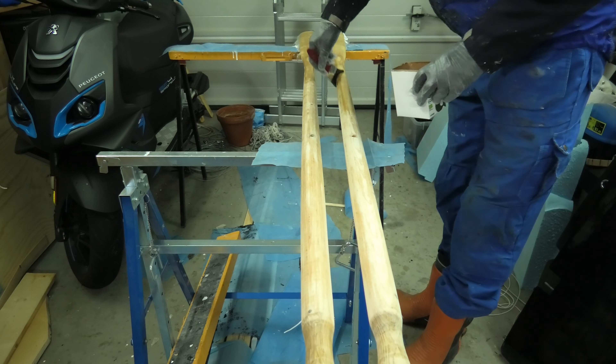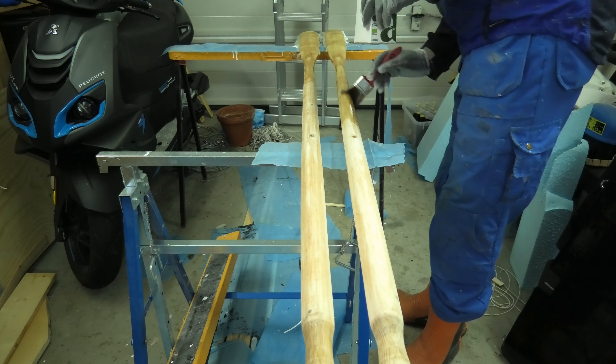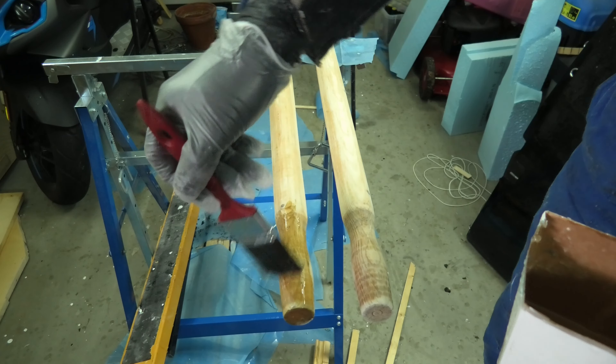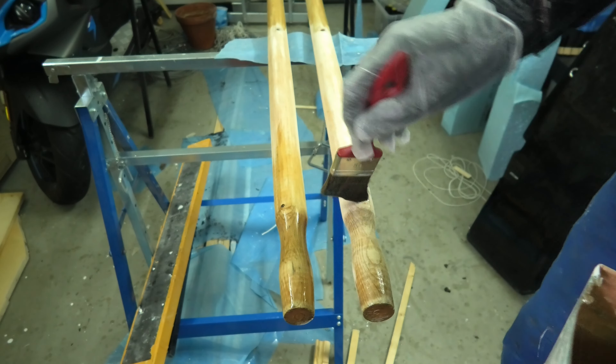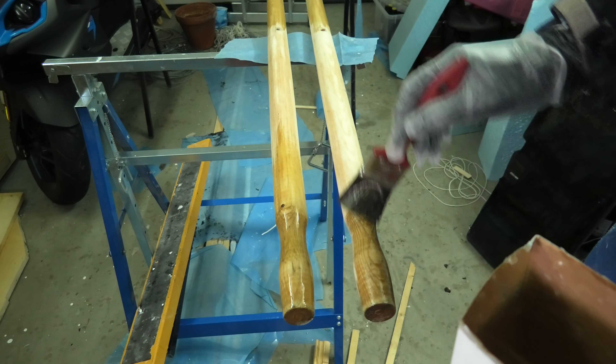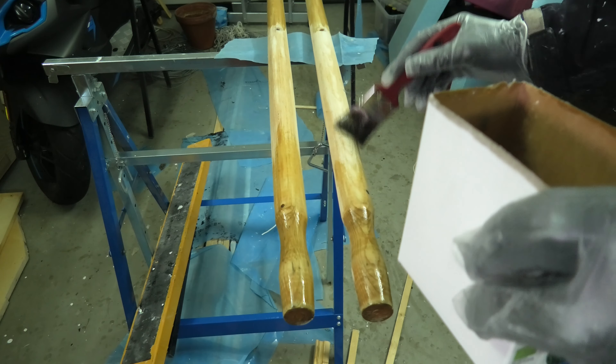I cover the rest of the oars with epoxy to get a watertight surface. The handles were prepared with oil before — that gives a smooth touch, but water may still enter that way, so I cover that surface with epoxy as well.